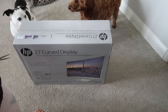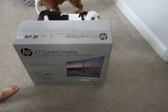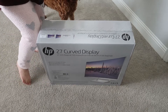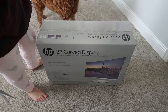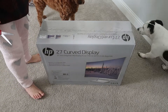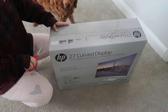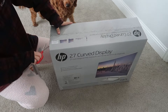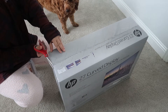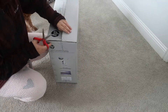Hi everyone! In today's video I'm going to be unboxing HP's 27-inch curved monitor that I bought from Quill. This is my second monitor — I really liked the first one, that's why I bought another one. I had forgotten to take an unboxing video for the first one, so I'm just doing the unboxing for this second one.